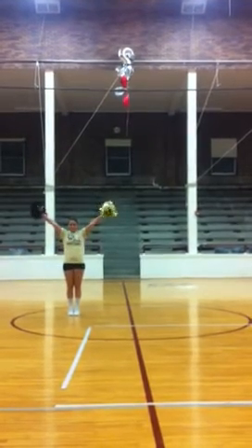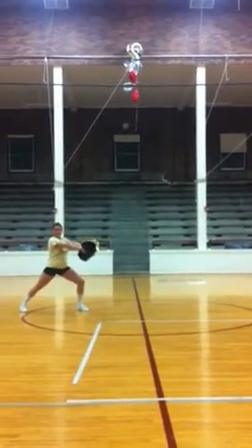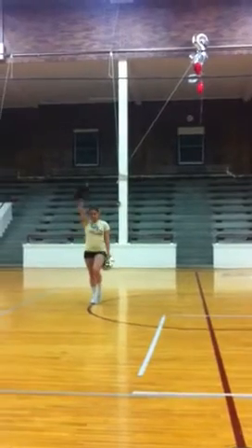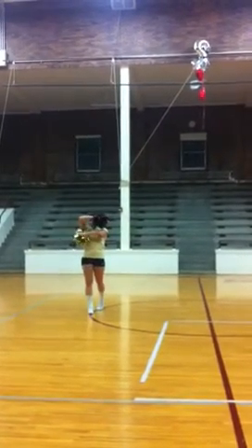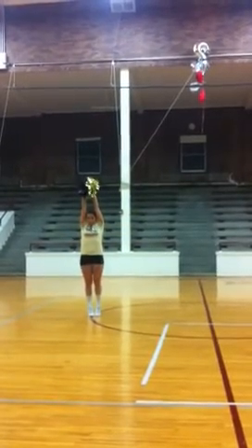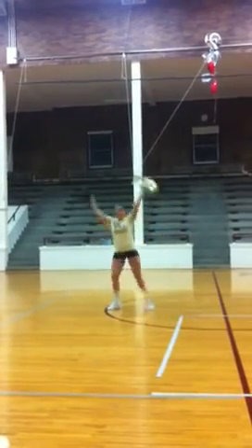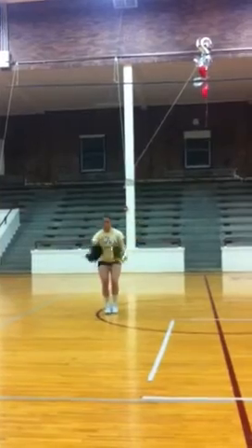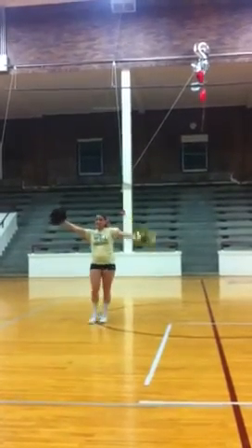And then we start over from the beginning with a high V. 1, 2, out 3, 4, back 5, 6, spin 7, 8. Pony 1, 2, switch it 3, 4, step 5, 6, 7, 8. Go 1, 2, out 3, 4, up 5 and 6, 7, 8. Down 1, back handspring 5, 6, 7, 8. And you're going to spear it and hit the crowd at the end.